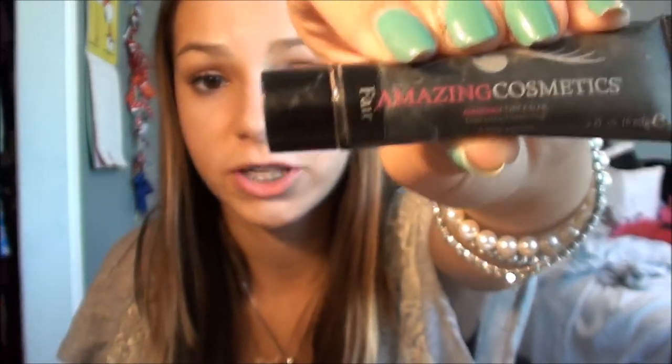Next I have my Amazing Cosmetics Concealer, and I am in Fair if you guys are wondering. This is really easy because it's really small — this is how it looks compared to my hand. It's really easy to just apply during the day if a blemish shows up or if you just want to cover something up. I recommend bringing this in your school makeup bag.